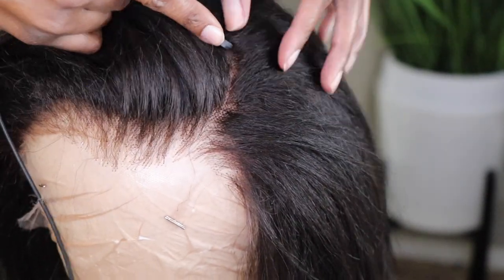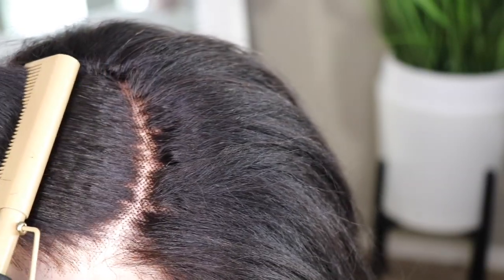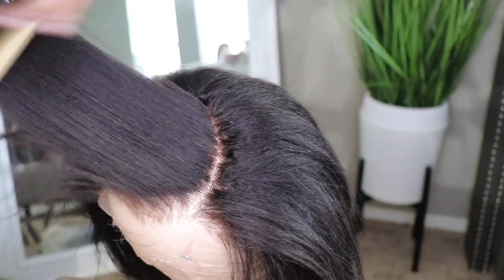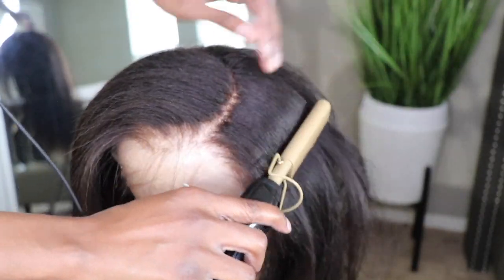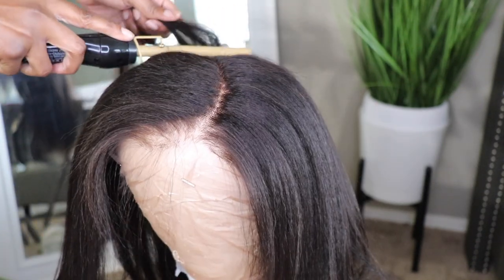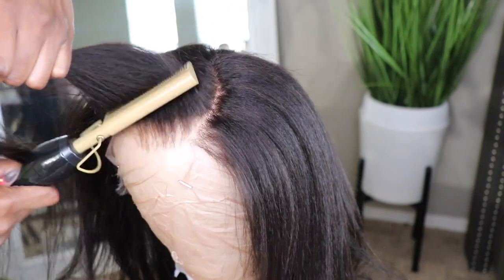We want to definitely preserve that texture — we're pretty much creating a more manageable, tamed look. And here are my results. Look at the body, look at the movement — there's still texture. Yes, we are getting silk press in this video. I am going for a side part on this one because the hairline is a little wonky, so I like to use my hot comb to train the hair to go that way. Of course if you don't want your hair trained, maybe just part the hair and use a little water and flip it back and forth throughout the day.